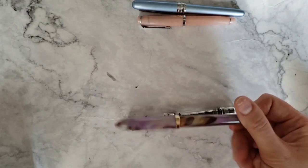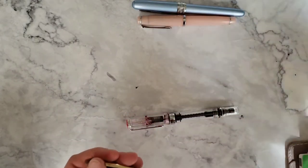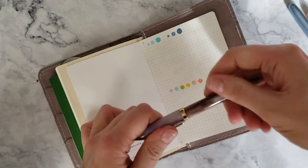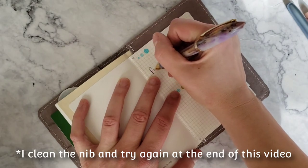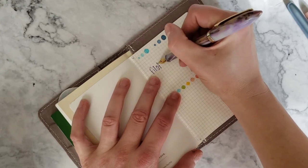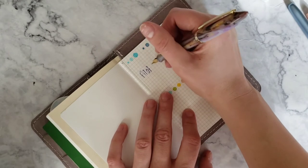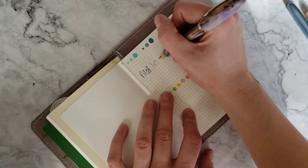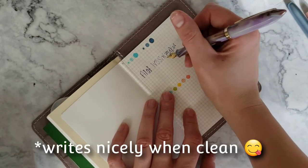This is my Moon Man. It's currently inked up with the Pilot Iroshizuku. This one's kind of drying out unfortunately — I'm going to have to clean it. But as you can see, the color is really beautiful, and this pen writes so nicely.